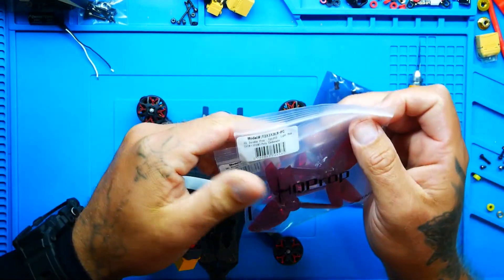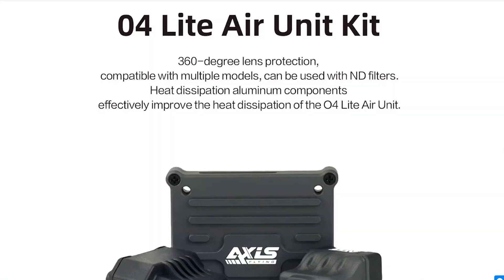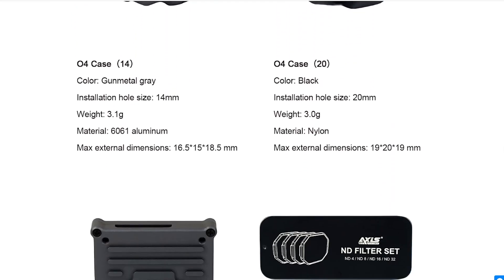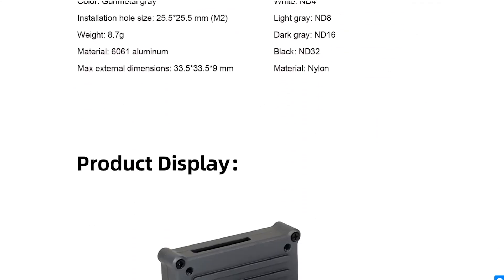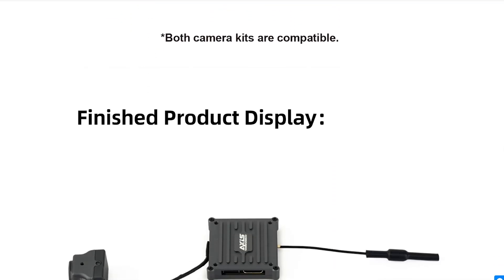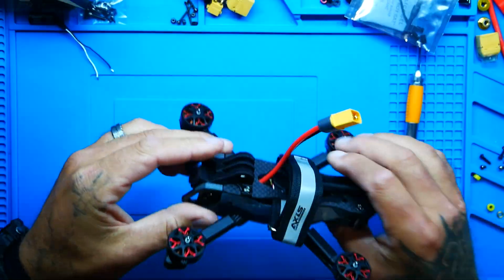We've got two sets of HQ props — these are three by three by three, so a three-inch prop with a three-inch pitch. They actually take the DJI O4 Light, pull it apart, and outfit it in their Access Flying Armor. It's a super cool case, shell, and camera mount that goes on top of the DJI O4 Light, because the electronics are exposed. This puts them all inside, protects them, and makes them mountable and more protected.